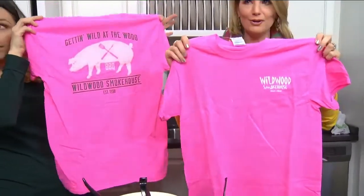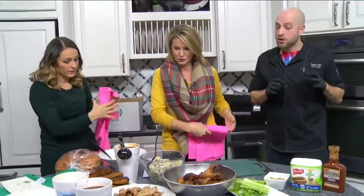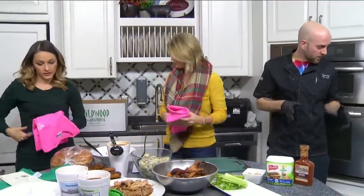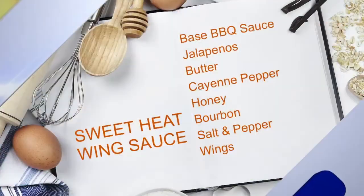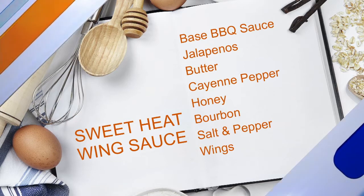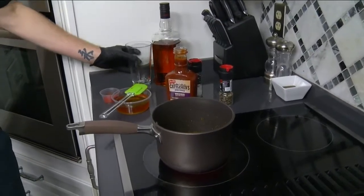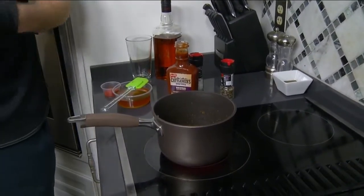Everybody loves a good barbecue, and we're making a sweet heat wing sauce. What I have over here are jalapeños diced up with a little bit of minced garlic — we've been letting them go so they're nice and soft. To really kick it up, we add bourbon, which has a little bit of a sweet note to counteract the wings.